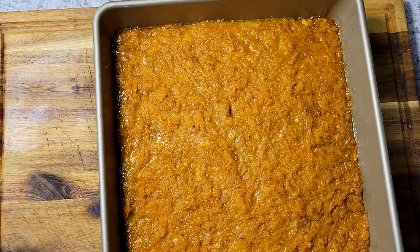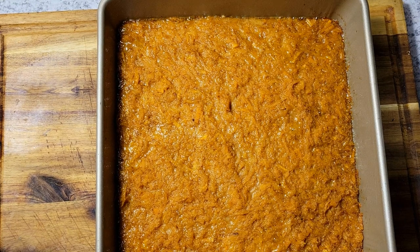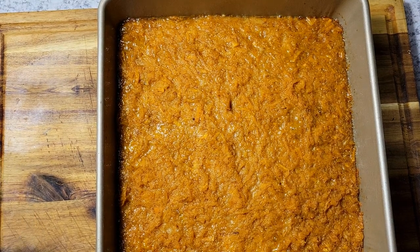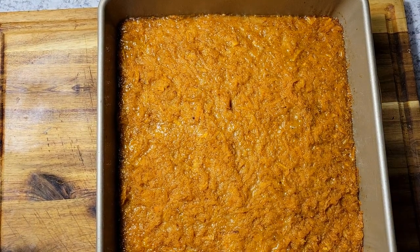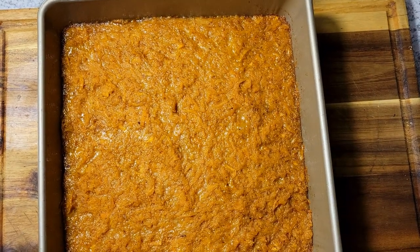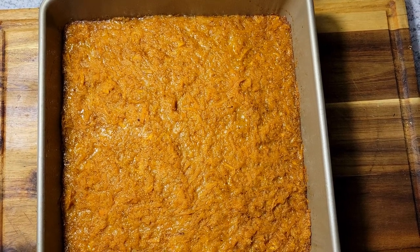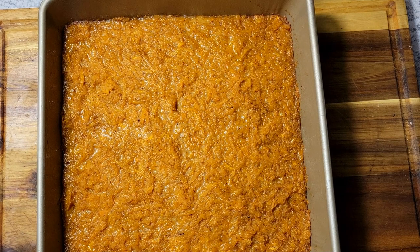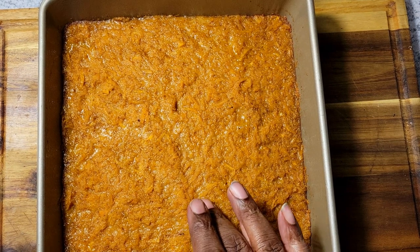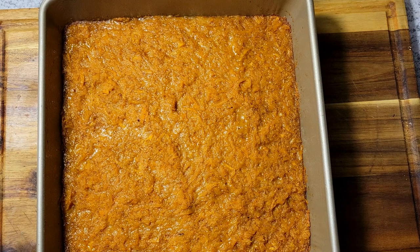All right guys, so this has now been 50 minutes total — 40 minutes covered and 10 minutes uncovered. You can see it's nice and bubbling around the edges, so that tells me this is done. What I'm going to do is let this cool down completely before I cut it — that's going to give it time to firm up and I should get a nice clean cut. Once I come back and cut this, I'll give it a taste test for you guys.